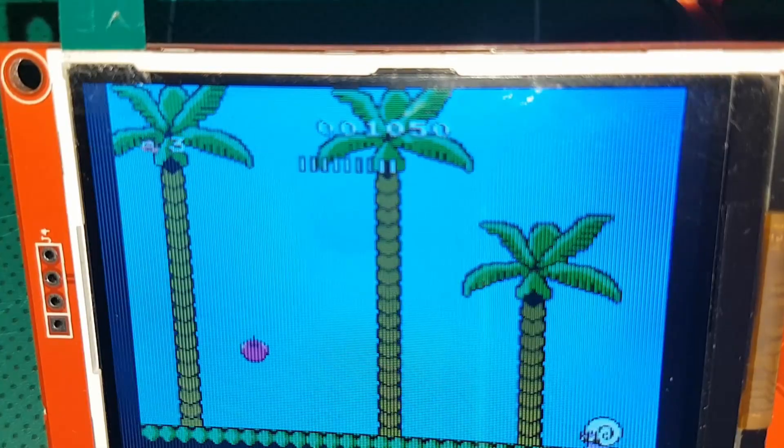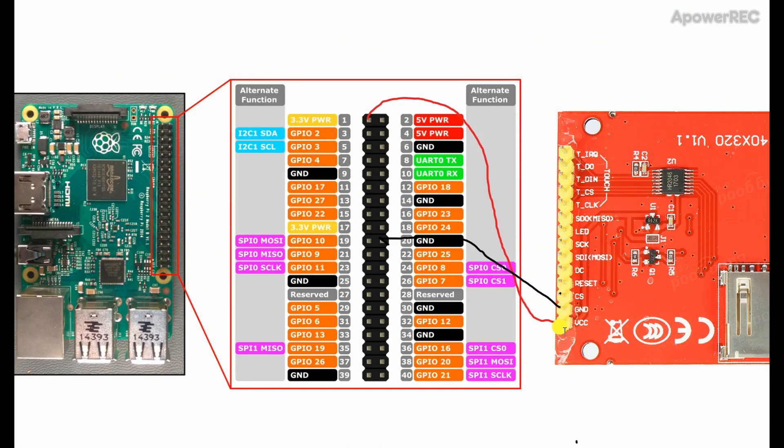Let's get started. In this method, VCC or 3.3 volts is the same as the previous method — 3.3 volts goes to pin number 1 on the Raspberry Pi, and ground goes to pin number 20. The changes for the rest of the pins are very crucial. CS will go to pin number 24, and reset will go to pin number 26.